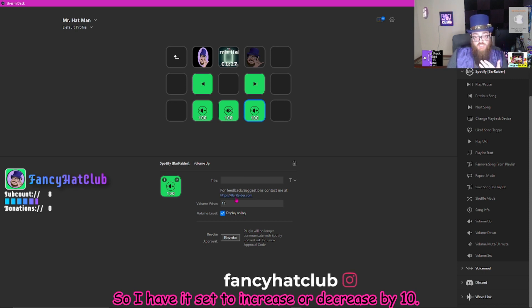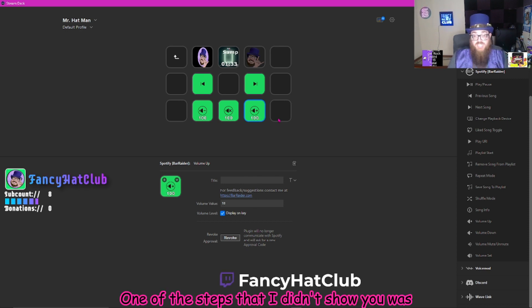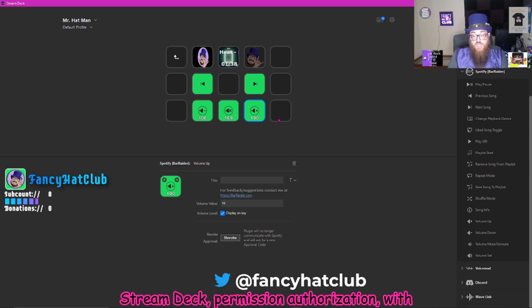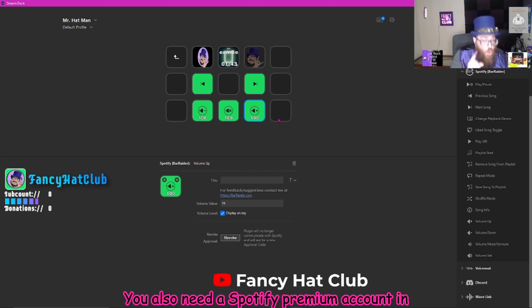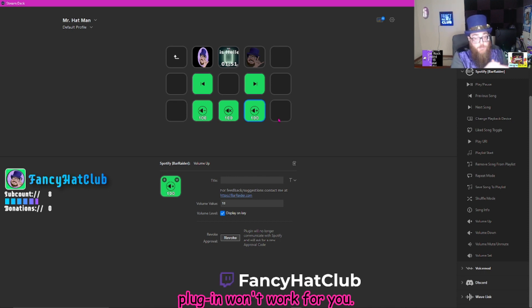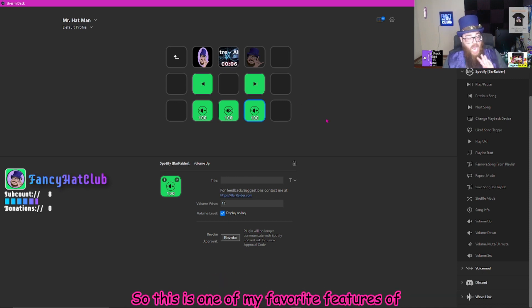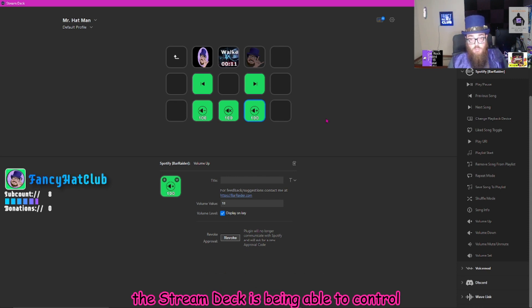You can also change the value for how much you want the volume to increase or decrease depending on what function you're using. I have it set to increase or decrease by 10. Keep in mind, when you're setting all of this up, one of the steps I didn't show you was that you have to give Stream Deck permission — authorization — within your Spotify app. You also need a Spotify premium account in order for this to work, so free Spotify users, I'm sorry, this plugin won't work for you. This is one of my favorite features of the Stream Deck — being able to control my Spotify.